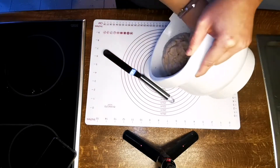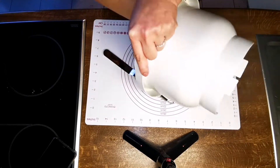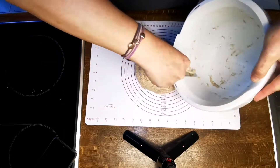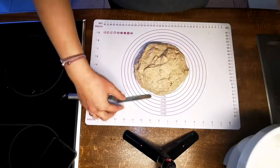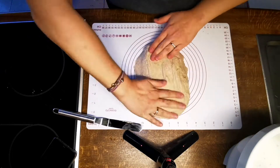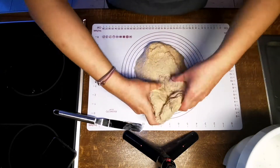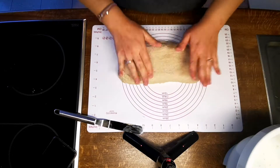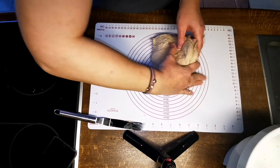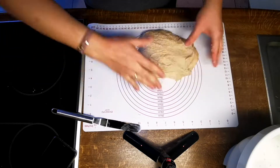Using more water here won't hurt your dough or bread. However, avoid using flour as that can make your dough and bread denser. This is a no-knead recipe, but the dough still needs to form gluten and strengthen itself, so we'll help that by giving the dough a stretch and fold once we've released it from the bowl.